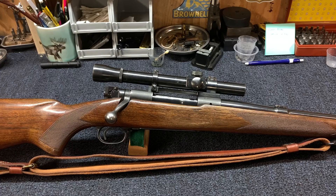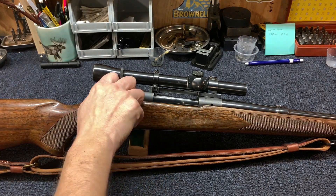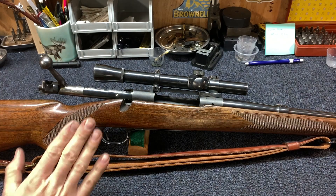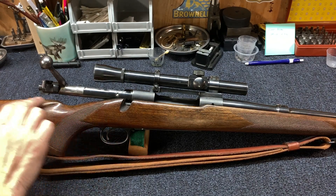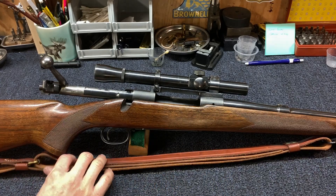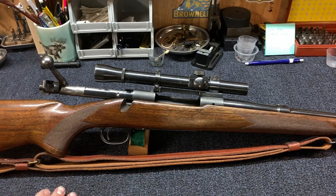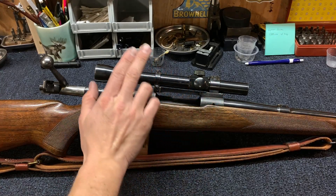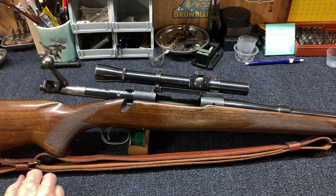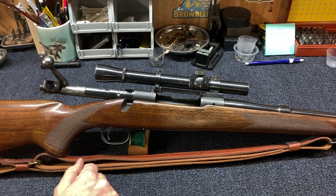I'll have an article down below that I wrote on this Lyman Alaskan to explain it for you. This setup is my .270 — a pre-64 Model 70, 1950 made. It's got the low comb stock, the Brownells Latigo sling that I've just fallen in love with. I love how quick that sling adjusts. It's got Redfield mounts and then this Lyman Alaskan. This is straight two and a half power, and it's got my favorite reticle, which is a target dot.